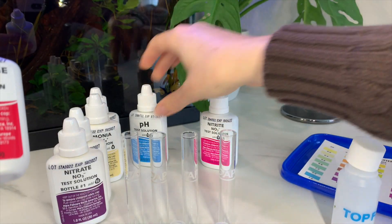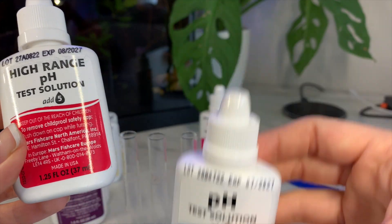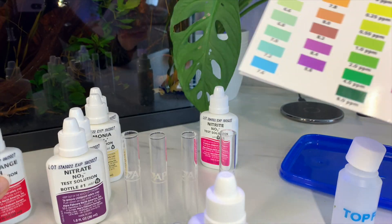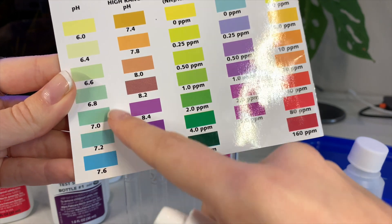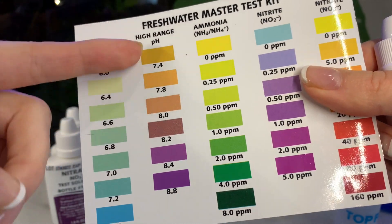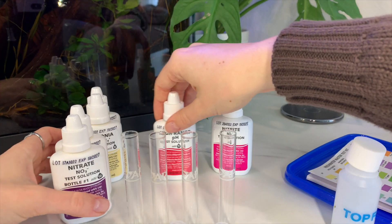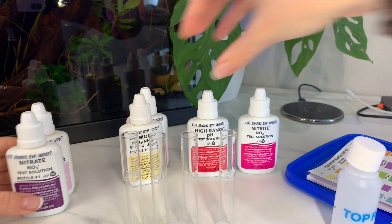For your betta tank you will want to use the high range pH solution. You could use the regular pH, but high range is typically what you're going to want because most betta tanks are going to rest around that area. If you want, use the regular pH first to find out where on the scale you are, and then if it starts to exceed that range use the high range to test further. Typically you want the pH for your betta tank to rest around 7.4.